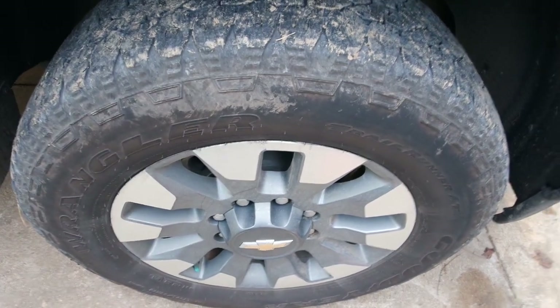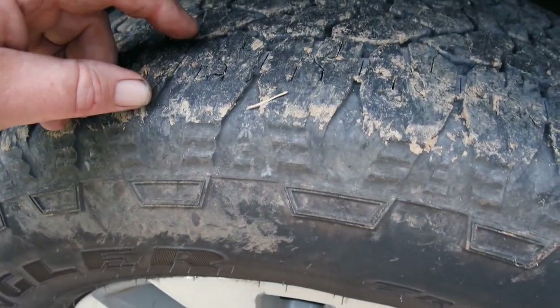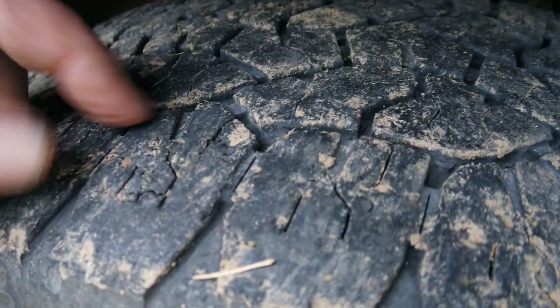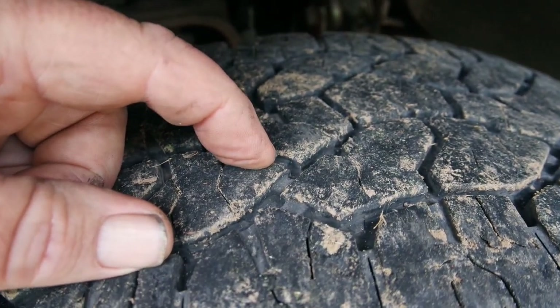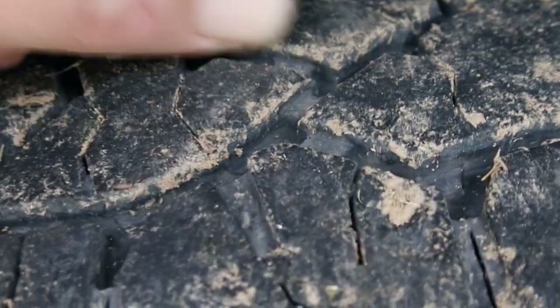The first tire that needs to come off is the passenger side front. While we're here, let me show you why you need to rotate your tires more often. If you look here, you can see there's a raised piece of rubber called a wear indicator. You can see I'm nowhere near that wear indicator with the tread — still plenty of tread before we hit it.